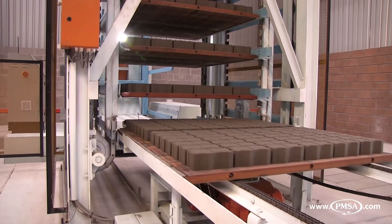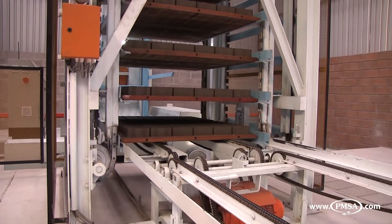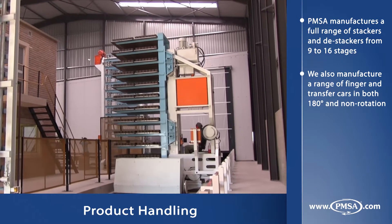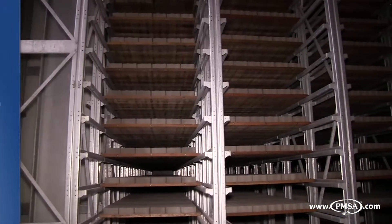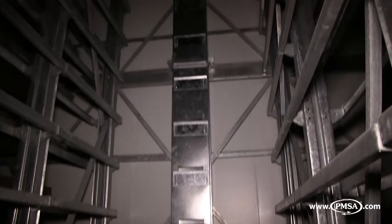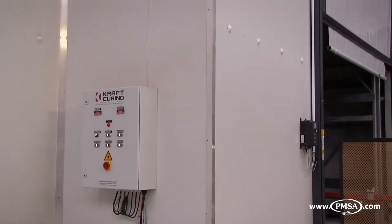The plant is available with fully automated pallet and product handling. Once out of the RE1400, the wet side conveying system transports the production board and wet product to the stacker for curing. Once a full set of production boards has been accumulated, the finger and transfer car transfers them into the curing racks and chamber. PMSA supplies a full range of racking and curing solutions, including craft vapor generators, insulated chambers, and circulation systems to control humidity and temperature. The system is also available with a fast roll-up door for more effective climate control.